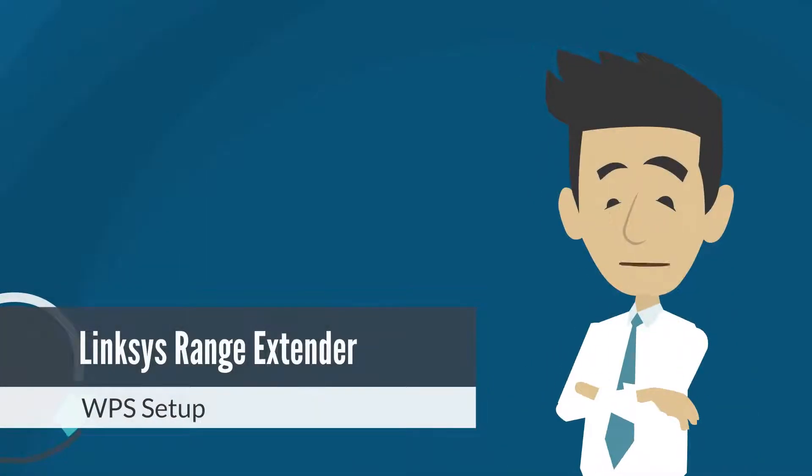In this video, I'll guide you through setting up your Linksys Range Extender using Wi-Fi Protected Setup, or WPS. WPS is a convenient feature that allows you to wirelessly connect compatible devices to your router with ease.